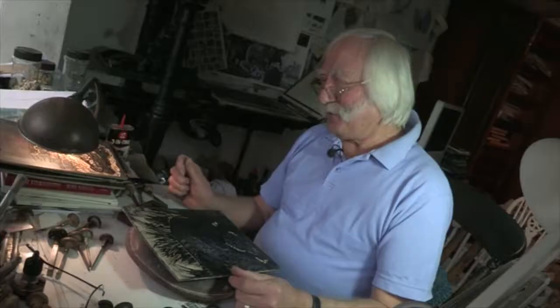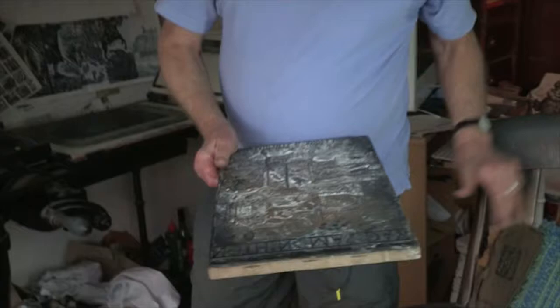After every job there's an awful lot of spoilt vinyls, which doesn't happen when you're using wood.